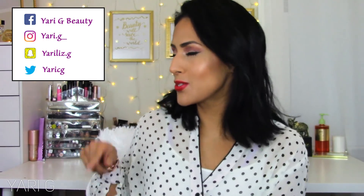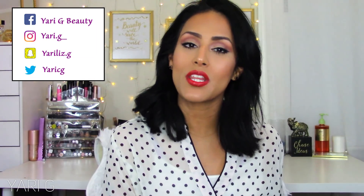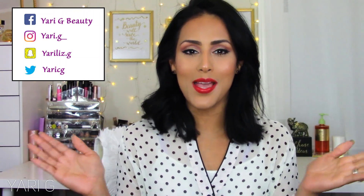Alright guys, that's a wrap for this video. I hope you enjoyed my Ipsy Glam Bag Plus unboxing for the month of February. As per usual, my social media platforms are linked - make sure you follow me there if you haven't already. Thank you so much for watching - I'll see you in the next video. Bye!